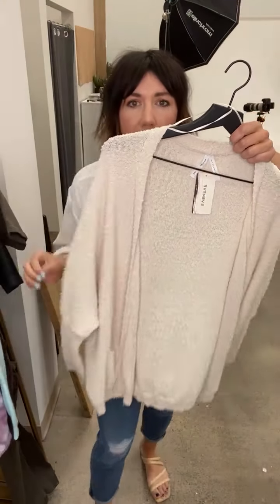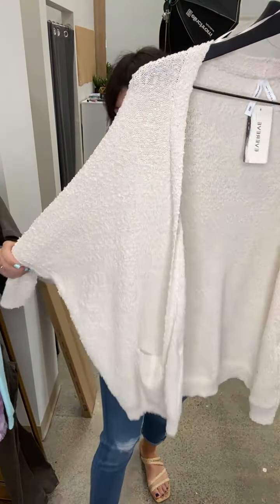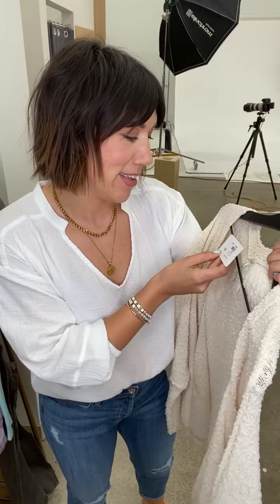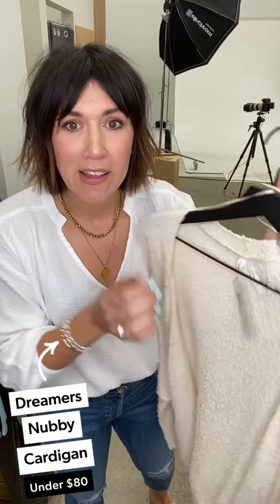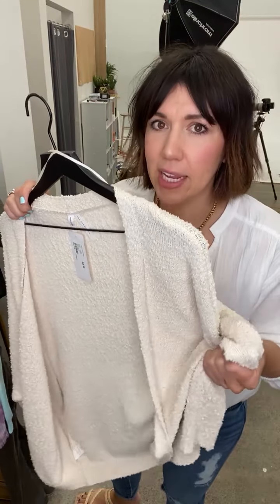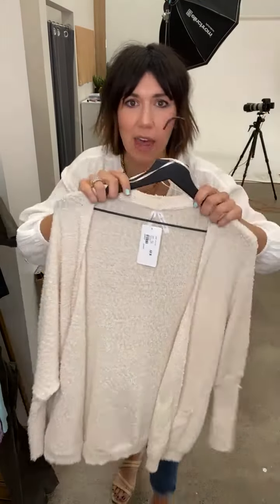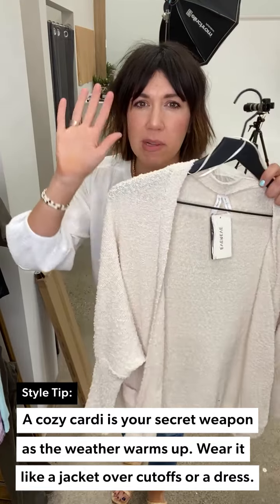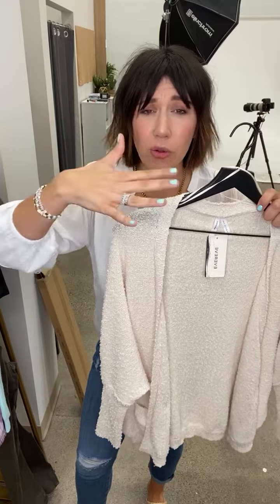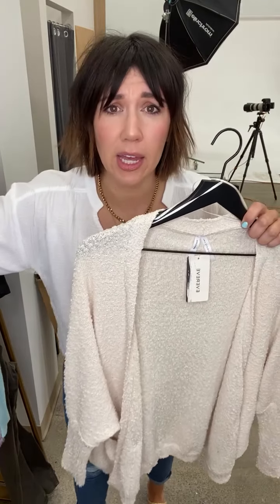If jackets aren't your jam, check out this awesome easy open cardigan — it's like a robe but better, more put together. So pretty. I just think that cream is such an easy staple you should have in your wardrobe from spring through summer because you can pop it over everything.